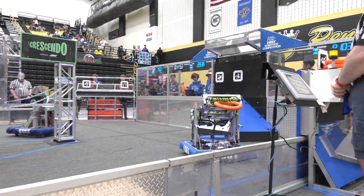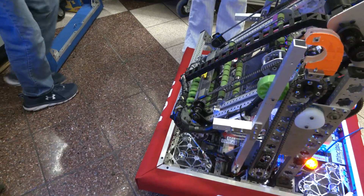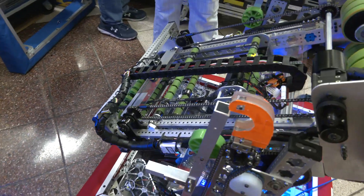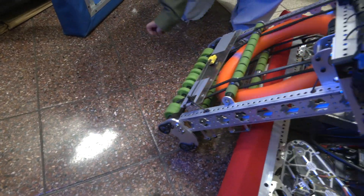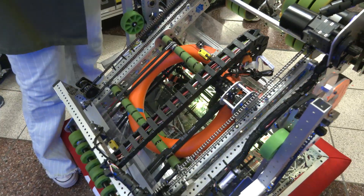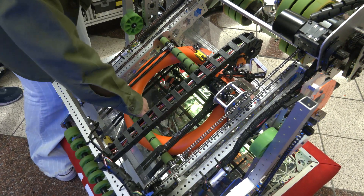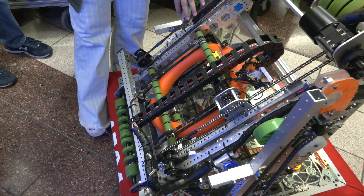Abby, this is a wicked intake. You're watching on the field with a lot of control over the notes as you suck them up — talk about your intake and why you went with the extended over-the-bumper design. We went with the over-the-bumper intake because we thought it may be a little bit faster. It sucks the note up, and there's a sensor that makes sure it's secure — these belts and rollers make it really hard to move the note around. It's all driven by chains.